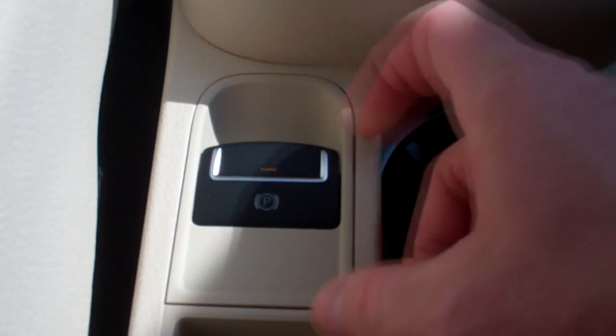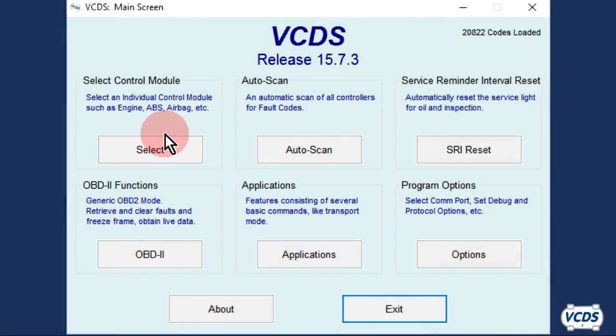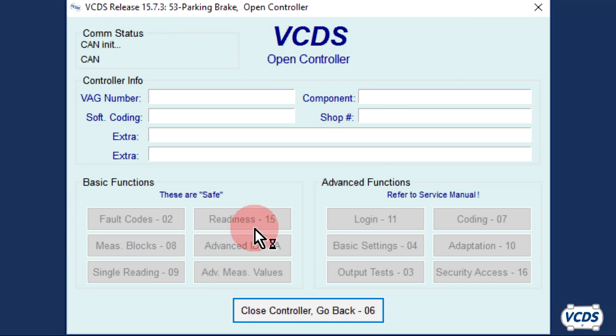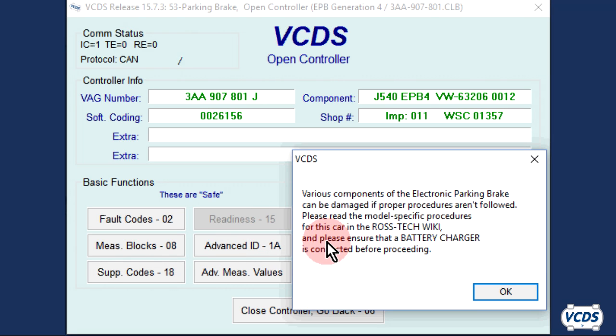For the non-UDS procedure: set and then release the parking brake. With VCDS, click on Select, then 53 Parking Brake. Once the open controller screen loads up, go into Basic Settings, Function 04.